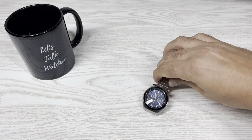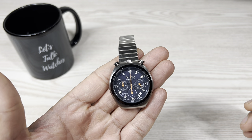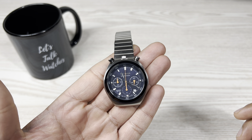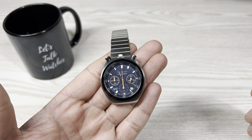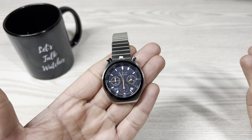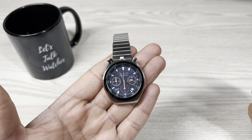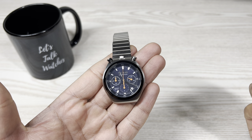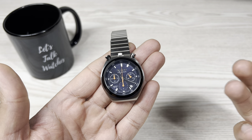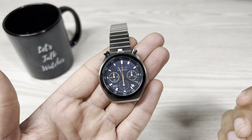Hello guys and welcome back. Let's check out this Citizen Bullhead in this video today. This watch is a reissue of the original Bullhead from the 1970s. Retail price in Australia is $399, but I managed to get a 50% discount, so I paid $199. There is a white dial version selling for $299, but I decided to go for this blue dial option, and I do like it.